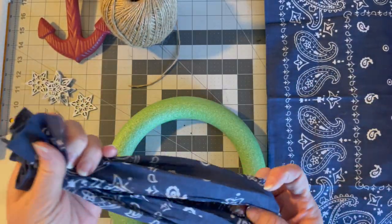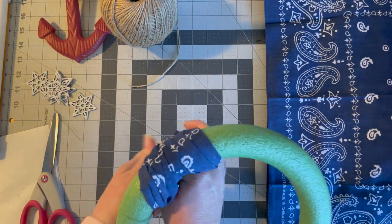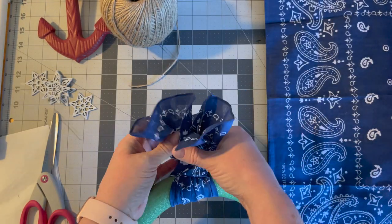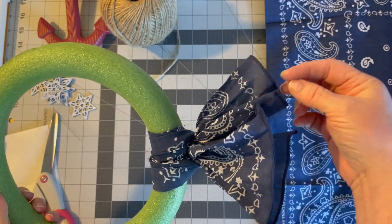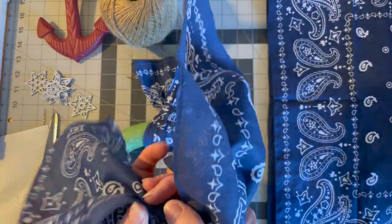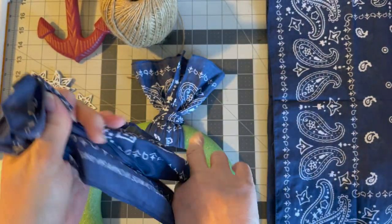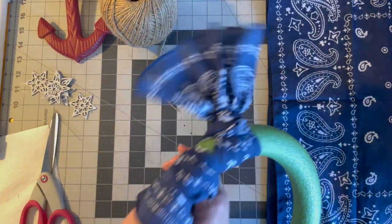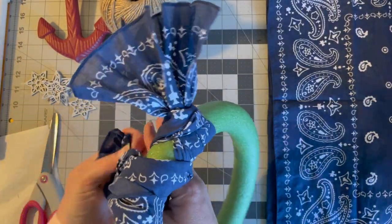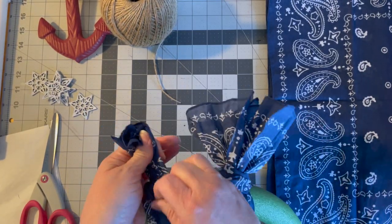I like my ends to match up, so I meet them together and give it a nice good pull — the front is going to look like that. Scrunch it in the middle, leave your finger there to create a loop, and make your ends even going all the way around. Then you put your circle through — the top comes around and up through. It doesn't need to be sewn or stitched.